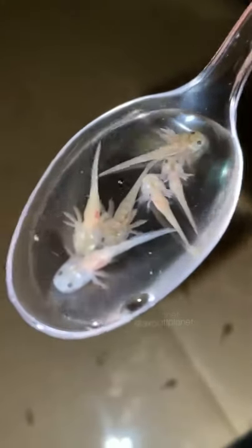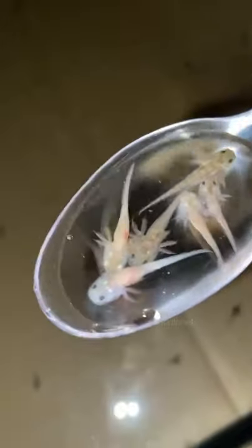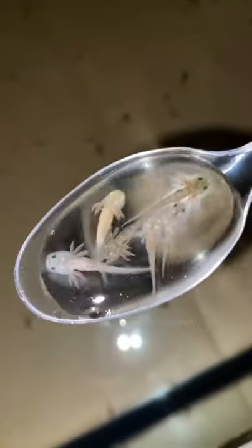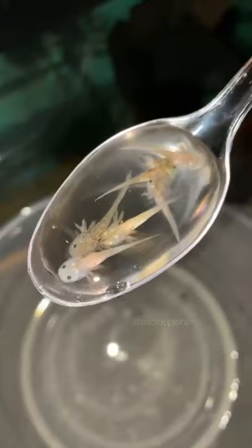A lot of you ask, what do baby axolotls look like? As you can see in this video, these ones are tiny enough to fit inside of a spoon. Now these won't be ready to go out until another couple months because they have to be at least three inches before we can ship them. But how many morphs can you identify in this spoon? Let us know in the comments.